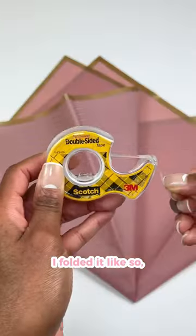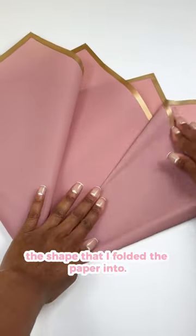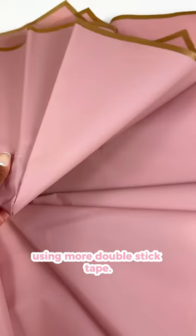I folded it like so and then I used some double stick tape to help maintain the shape that I folded the paper into. I made four of these all together and then I taped them together using more double stick tape.